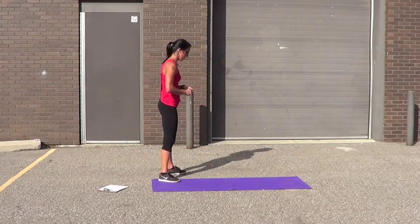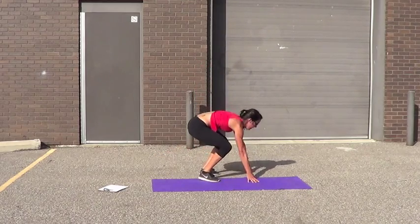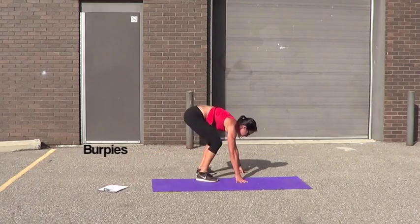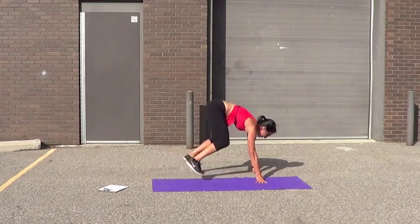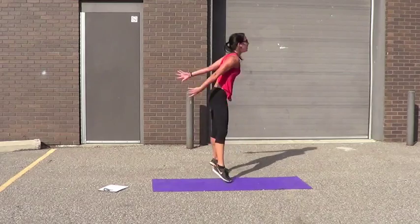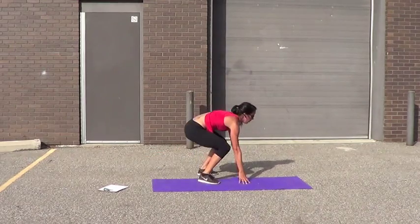Okay, burpees — let's go. 1, 2, 3, 4, 5, 6, 7, 8, 9, 10.